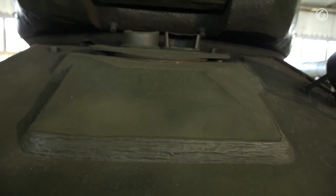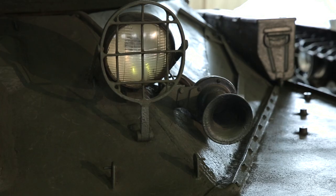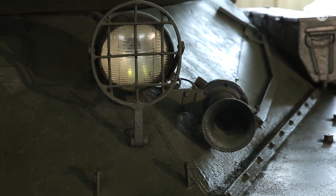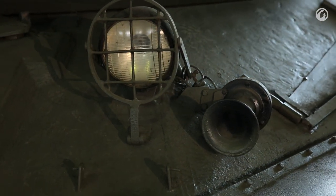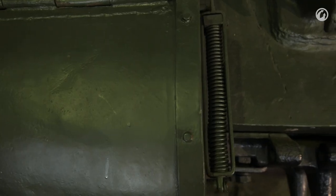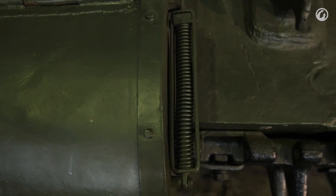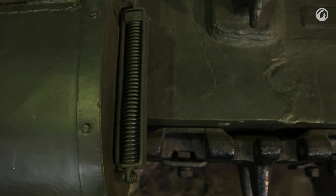Other features on the front slope are nothing too unusual — your standard service drive and horn. The two little plates in between the tow hooks are, I'm told, for service markings. Every time the tank went in for modification or service, they would engrave the update onto that. The only last thing to note is that the fenders are spring-loaded and you can lift them up and they will actually hold in position.